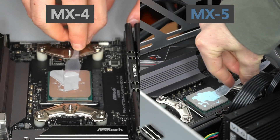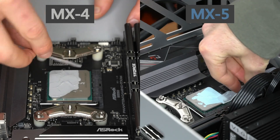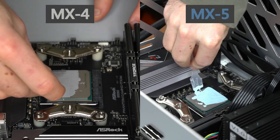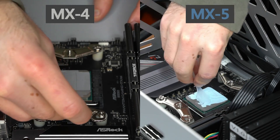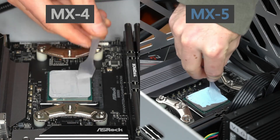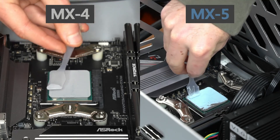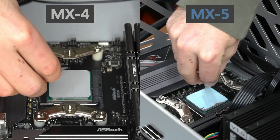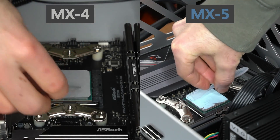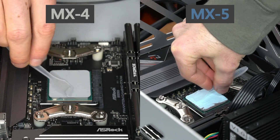A year and a half ago I compared Arctic's MX-5 thermal paste to their extremely popular MX-4 paste. MX-4 remained my thermal paste of choice, despite a half degree temperature drop with the use of MX-5, because it is very easy to apply due to low viscosity. MX-5 certainly performed well, but it was very viscous and sticky in comparison to MX-4.